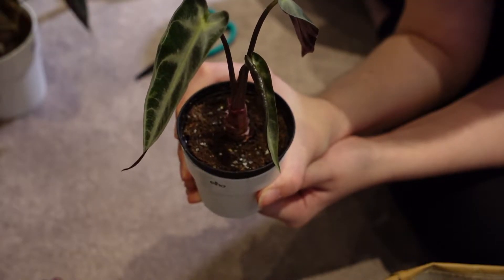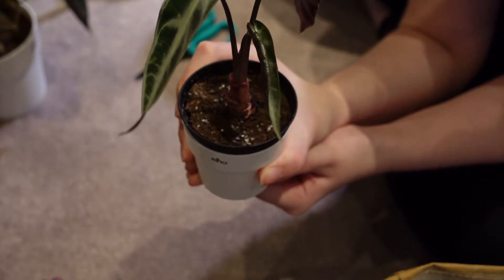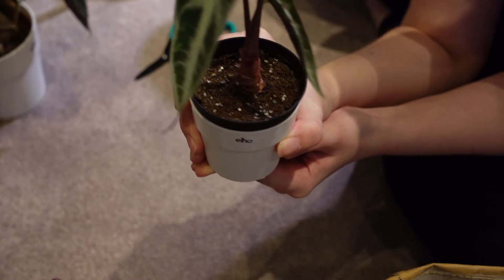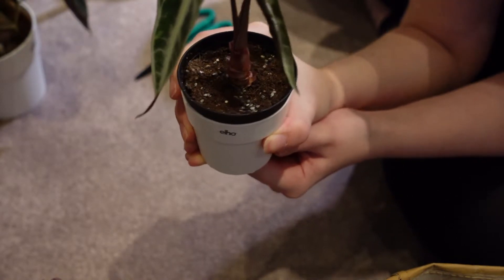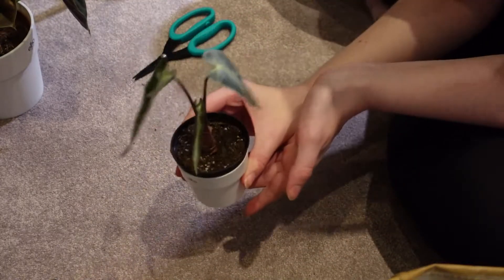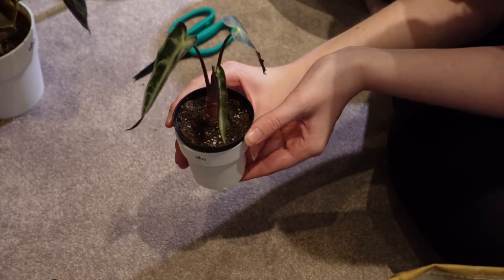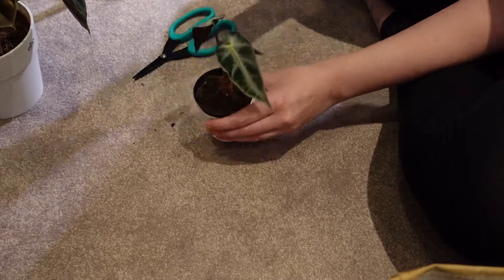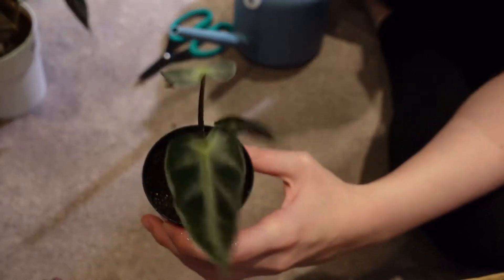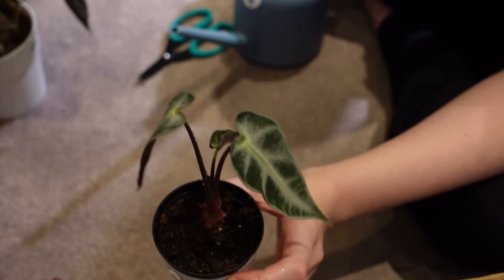My Alocasia Bambino is now a sorry-looking three-leaf plant, and it was a bit more expensive so I really hope it doesn't lose any more leaves. I'll give it a water and a mist. The soil does feel a bit compacted actually, so I'm just going to try and aerate that a little bit. There we go — that's a bit better and should absorb the water into the soil more effectively.